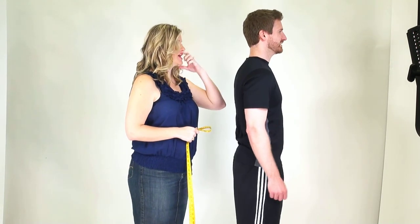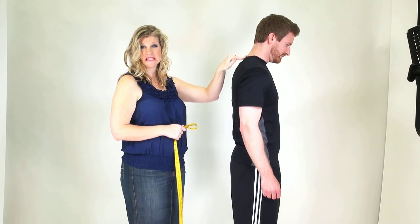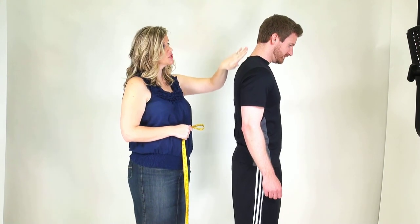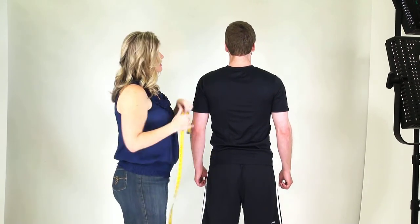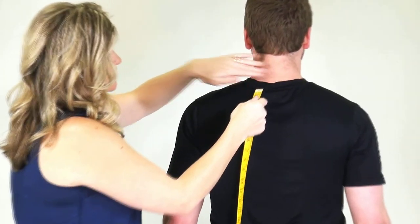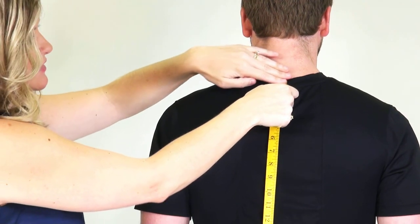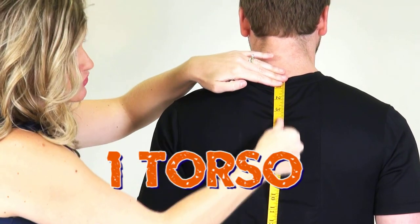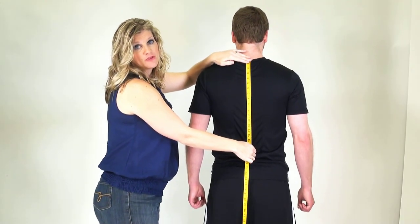Moving on, we're going to show you three specific measurements for the torso. Have your partner turn to the side and bend their head forward. I'm going to feel just a tiny protrusion from the spine — this is going to be the top of our torso measurement. You'll find that protrusion usually about in line with the top of the shoulders, maybe a little above or a little below. Just feel around for that protrusion. You'll first draw the tape measure down to where that natural waistline is that we found earlier, and that will be your first torso measurement.